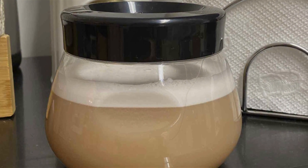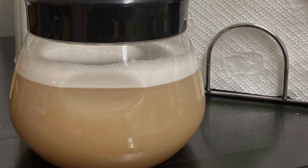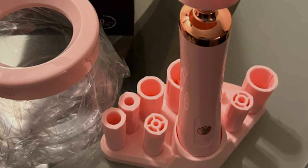Durability is another standard feature of this brush cleaner. Crafted from high-quality materials and built for regular use, it is designed to last for years, providing reliable performance for all your makeup cleaning needs. Experience the convenience and effectiveness of the Superfest Electric Brush Cleaner Machine and elevate your beauty routine.